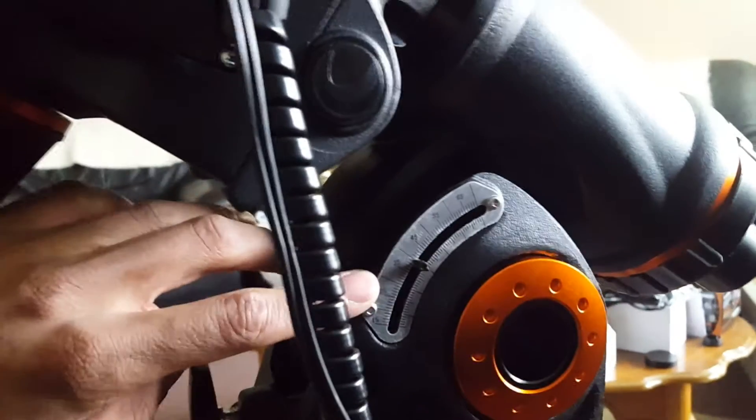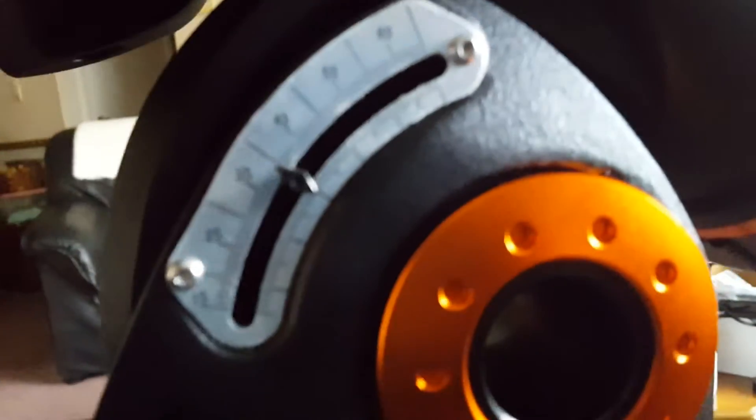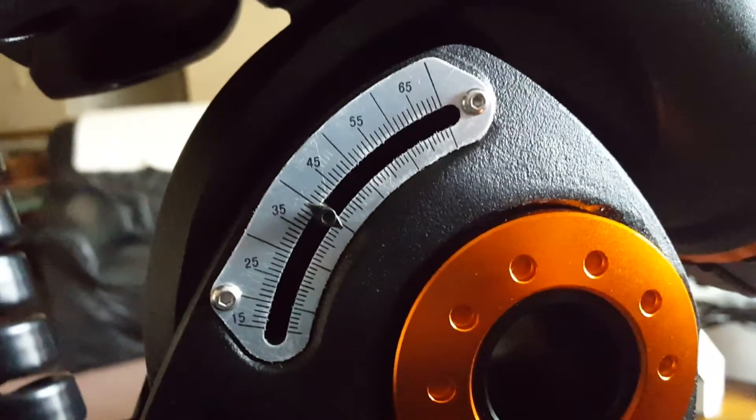Here's the latitude scale — we're right around 40 degrees north. Up here we have the dew shield, which prevents dew from forming on the scope when I'm outside. It's actually an AstroZap — never mind that it's upside down.